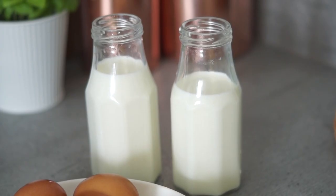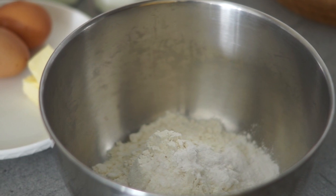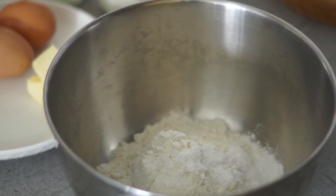300 milliliters of milk, or around one cup of milk, one cup of flour, a half teaspoon of salt, and then one or two teaspoons of vanilla sugar or vanilla extract.